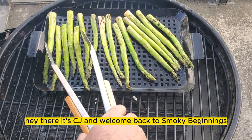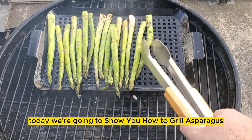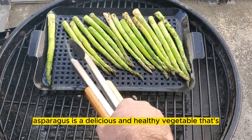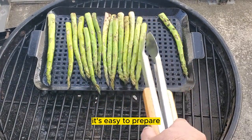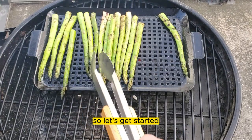Hey there, it's CJ and welcome back to Smokey Beginnings. Today we're going to show you how to grill asparagus on a charcoal grill. Asparagus is a delicious and healthy vegetable that's perfect for grilling. It's easy to prepare and makes a great side dish for any meal. I'm ready to go, so let's get started.